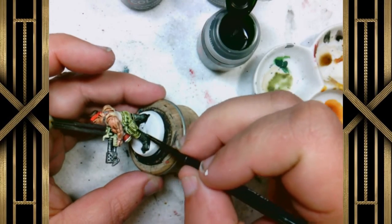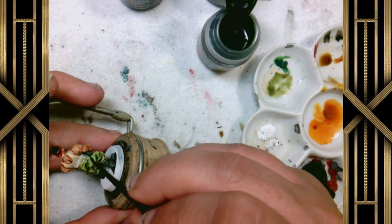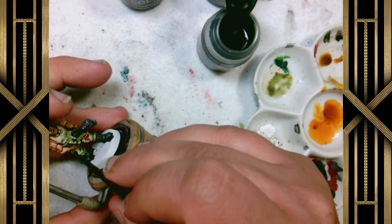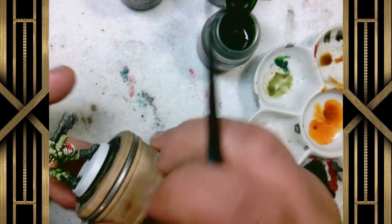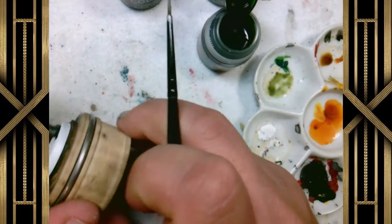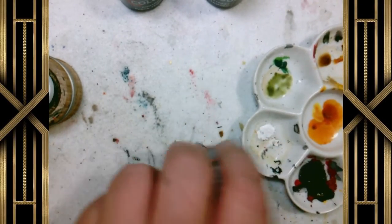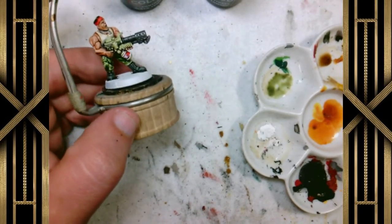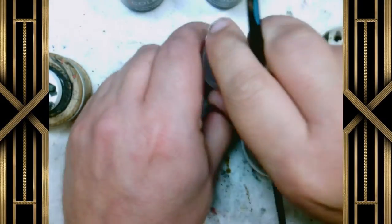Now with the Creed Camo I'm literally just going to do some irregular stripes to create the illusion that he's wearing camouflage fatigues. If you're not careful you can end up with tiger stripe fatigues, and that's fine — at this scale nobody's going to notice. A few splotches and blots of Creed Camo are going to create that camouflage effect. I've accidentally bumped my camera before recording so my frame is way off from where I was used to working — I apologize for that. At this point he's about 90% done and the rest is just picking out details.